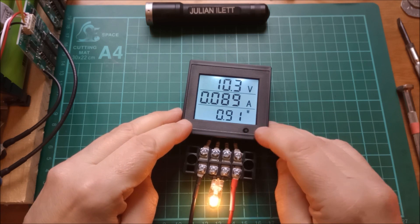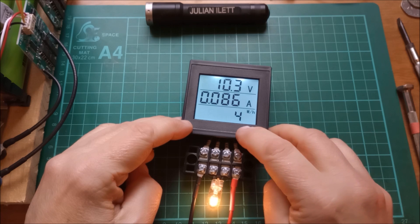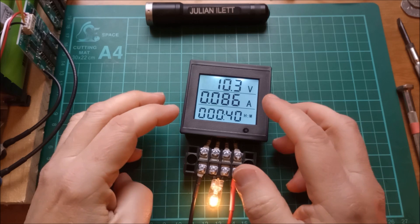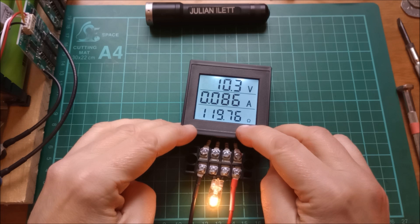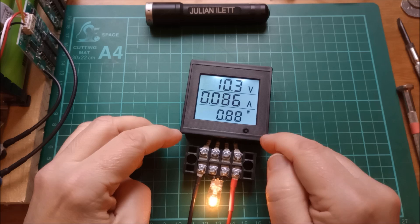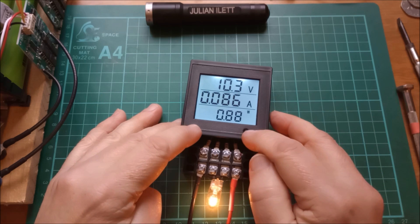The button on the front of the display cycles the bottom panel between four things: watts; watt hours — although it actually says 'watts per hour' but I think they mean watt hours; time — I have a feeling this timer only counts when there is some power being drawn, because it seems to stop when you just have voltage and no current; and also effective resistance, which is just a calculation — R equals V over I. Now you can immediately see that this is a much better one-button interface than the ATORCH unit in the shed.